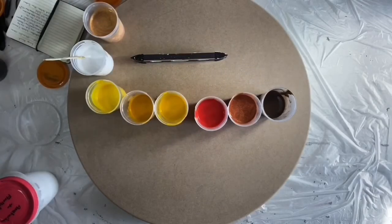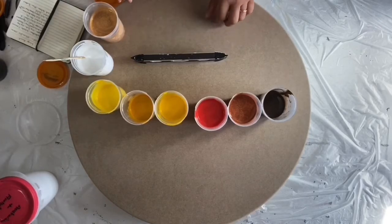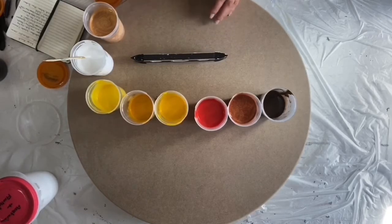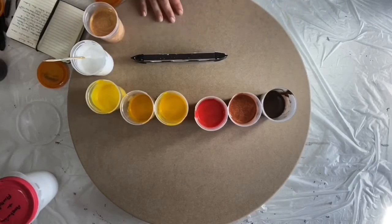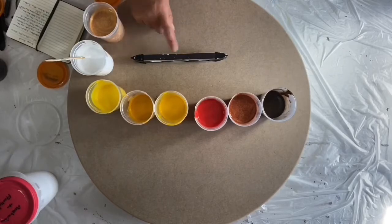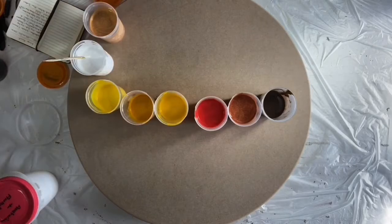Right, back guys. First thing before anything else, please make sure that your table and your canvas is level, both vertically and horizontally. I sometimes forget — I have to check both ways. Checked mine a minute ago thinking it was fine. It wasn't. It is now. So get yourself a small level. Always check. We don't want the paint to be running off.